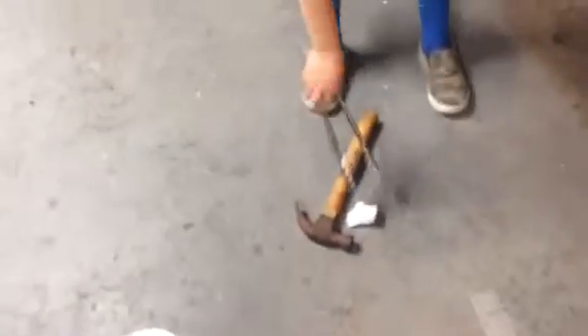Hey guys, it's Scotty again. I'm going to do a couple cool things to do with dry ice. Alright, so we've got dry ice, a hammer, and some tongs or gloves.